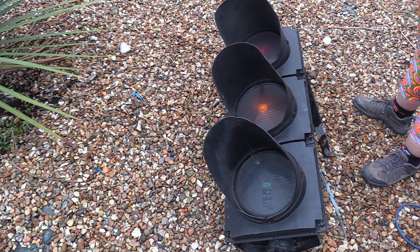Have you ever wondered what's in a complete set of traffic lights? There isn't much really.